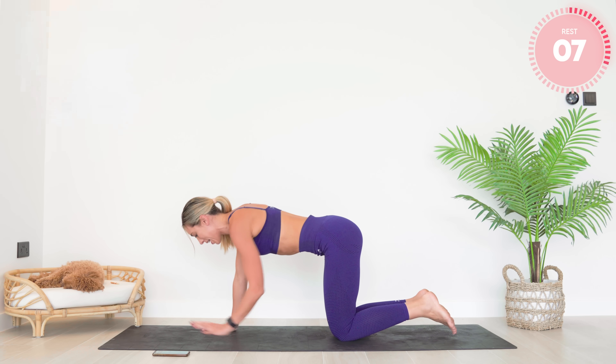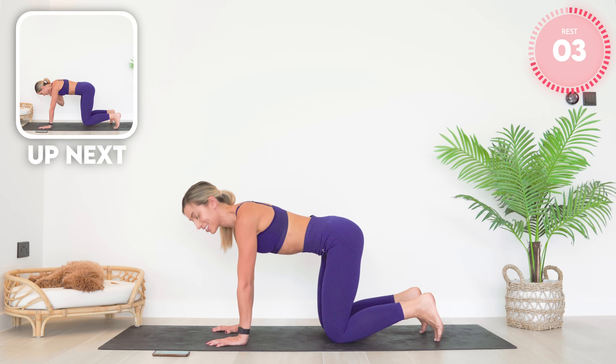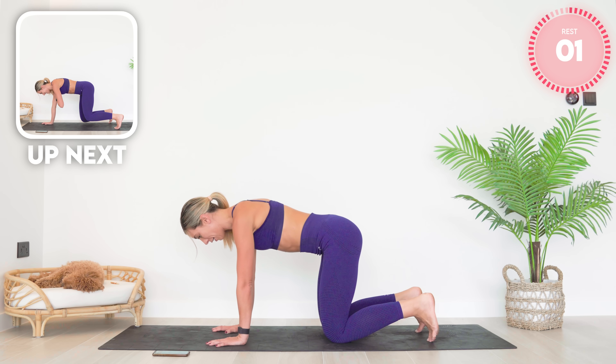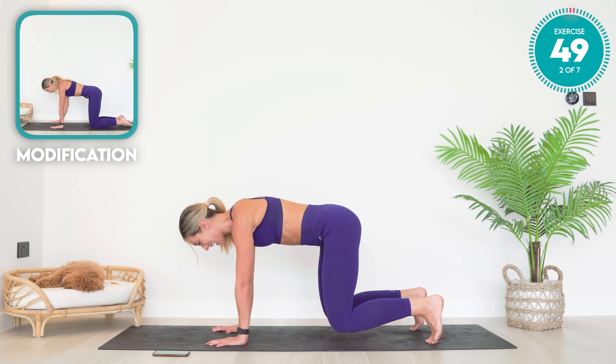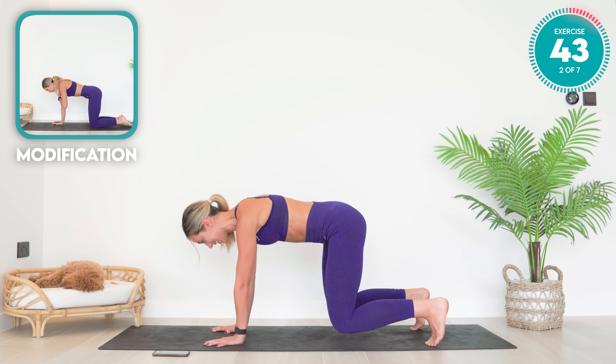From there, a little stretch. You're going to come up onto all fours, spreading your fingertips, tuck your toes under. Take the knees nice and wide, keep that core engaged. We're going to tap the opposite shoulder with the hand.